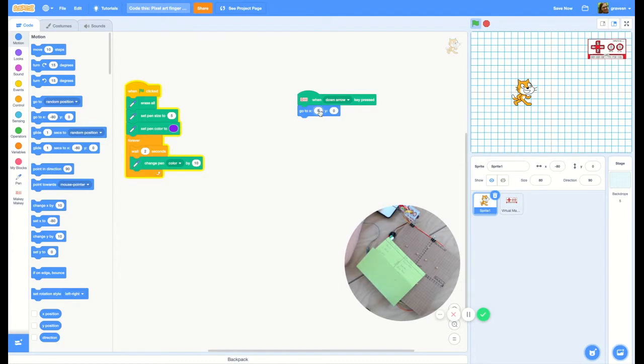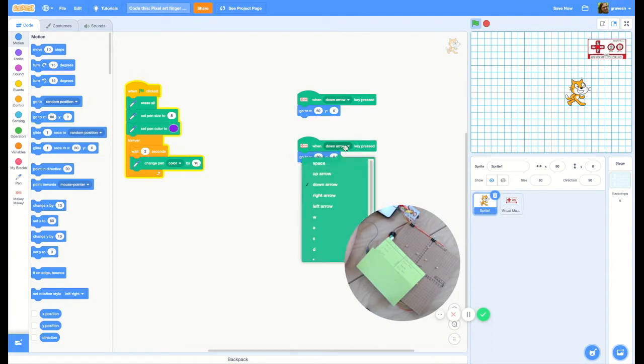The pen tool is really cool — it's kind of like using Turtle Art. If you don't know about Turtle Art, you've got to check it out. So when we press the down arrow, the Scratch cat should move to 80, 0, which is where he's already moved to. And then we're going to plot the same thing for the space bar.